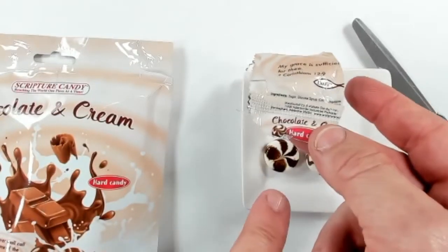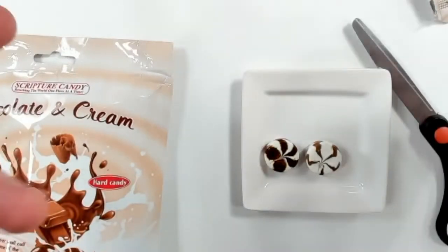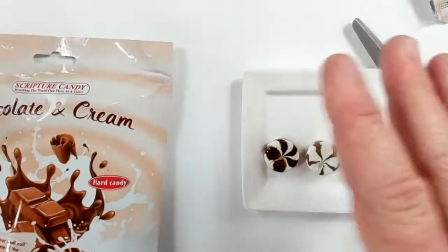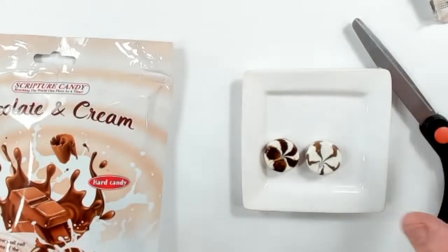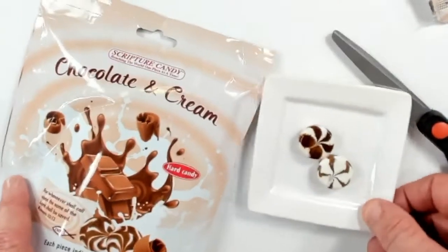On the back of it there's also a little chocolate symbol. The reason we do that is so if you put it in a bowl and somebody wants to grab one, they won't confuse it with the coffee flavor or one of our other wrappers that are similar.